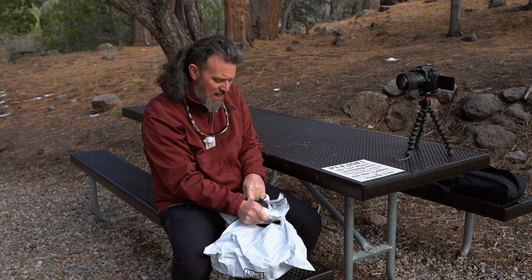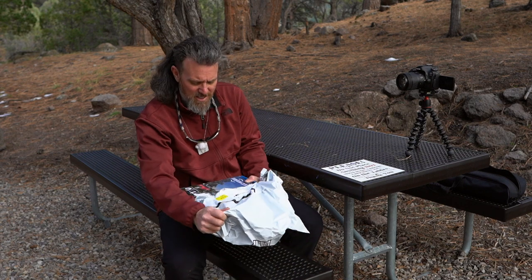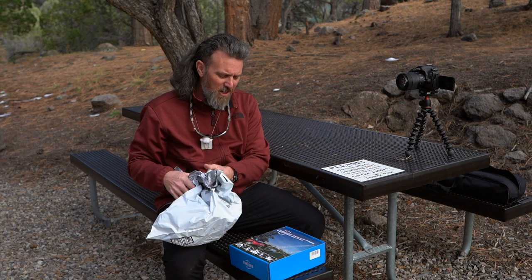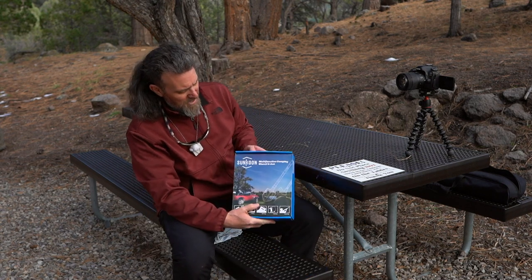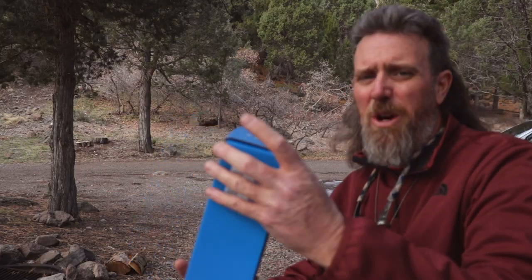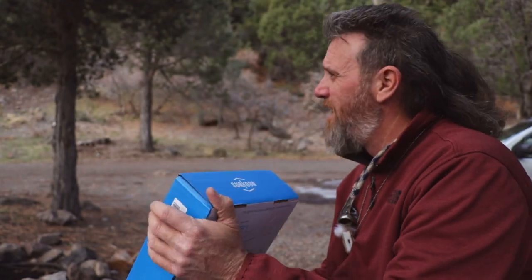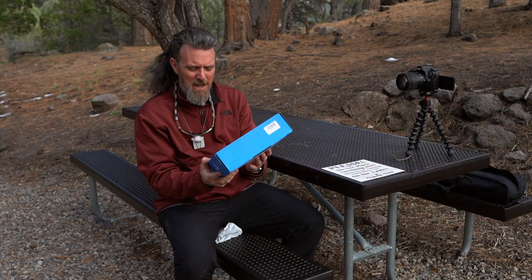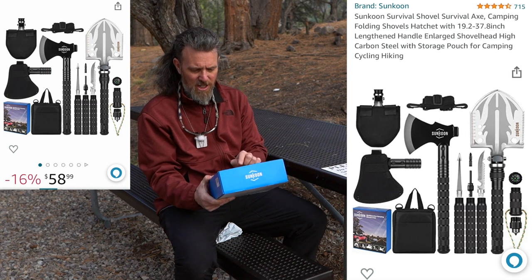This is a survival shovel that I found on Amazon — it has a shovel and an axe. It is the Sun Cool. Sorry, I needed to wait until I actually had it in front of me so I could remember the name, but on the box it's for camping, hiking, driving, fishing, hunting.